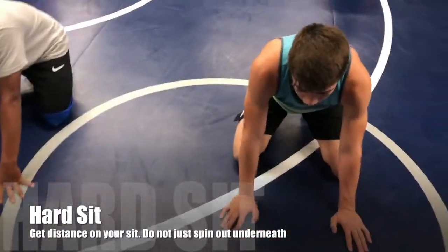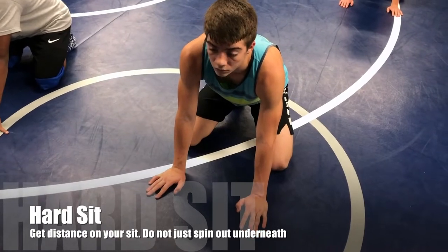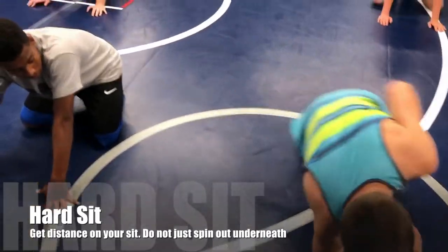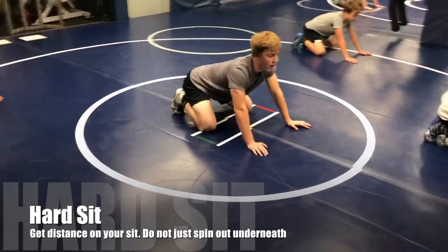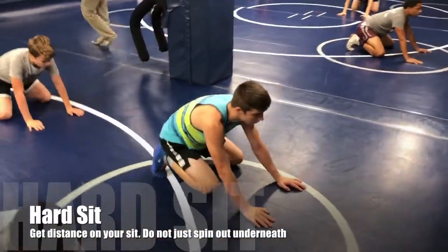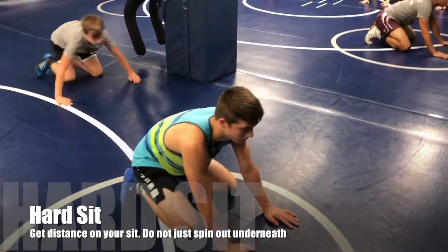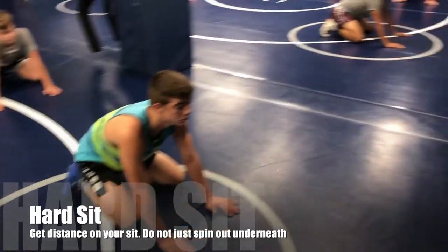Hard sit on the whistle. He's on your left side — when we hard sit, we should land on our right hip, the inside of our right hip. The hand has got to crow — just like that. Hard sit, that thud of the mat, that's the hard part. Get a little bit of distance when you hard sit — remember we've got an opponent on top of us, we don't just want to spin out underneath them. We've got to get a little bit of distance, so you're going at an angle when you hard sit.